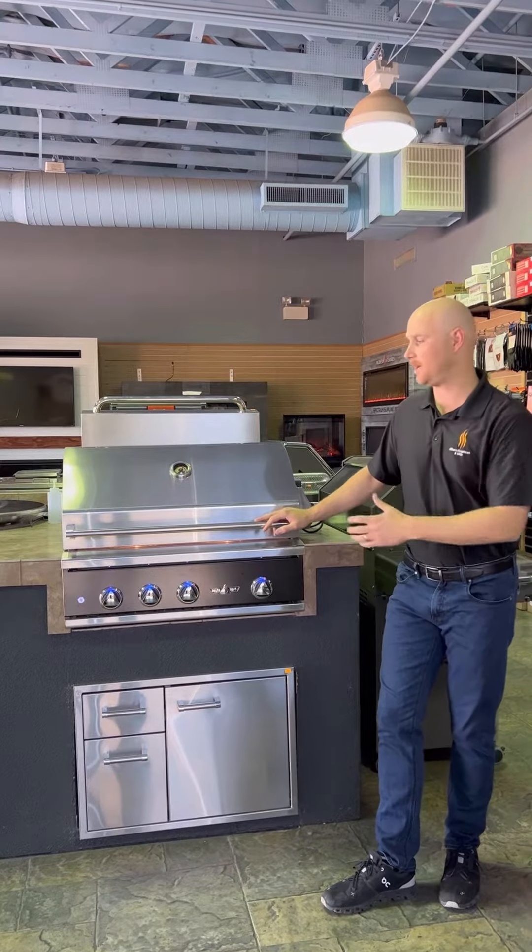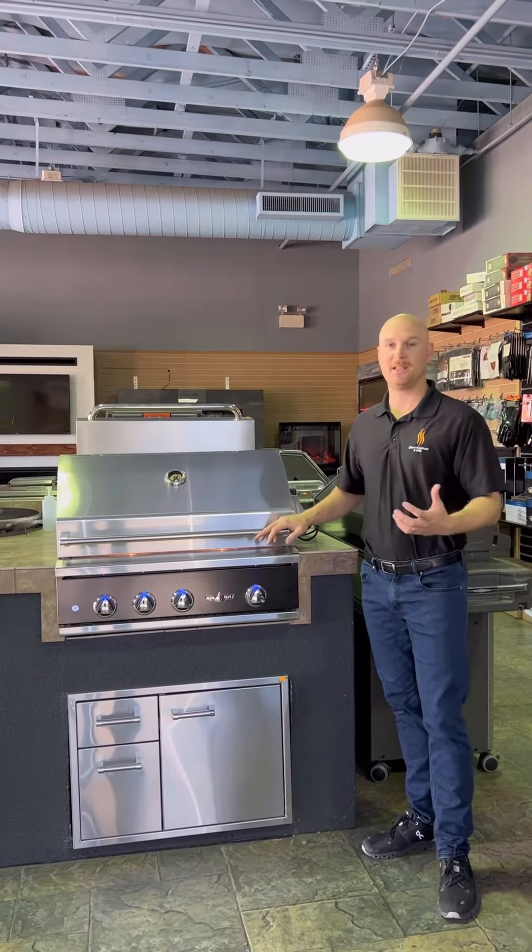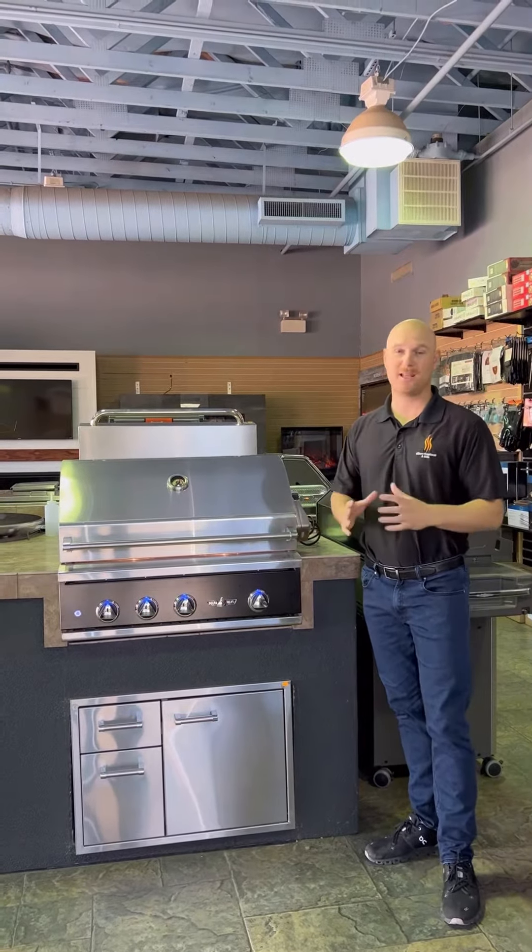Hey everyone, it's Ryan here with Gilbert Fireplaces and Barbecues, and I'm excited to introduce our newest showroom display today. This is the Delta Heat 32-inch barbecue. They recently came out with the black control panel, and that's what we're showcasing here today.